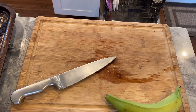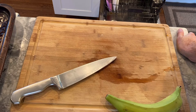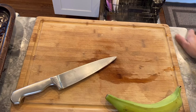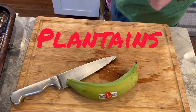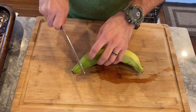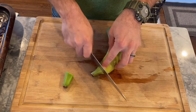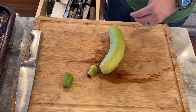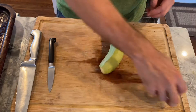All right guys, so we decided to cook some Puerto Rican food this weekend. First thing I'm going to start off with is tostones. These are green plantains — you want to use them green because they have more starch in them. As they get more yellow they get sweeter, so they don't have the right consistency for tostones.